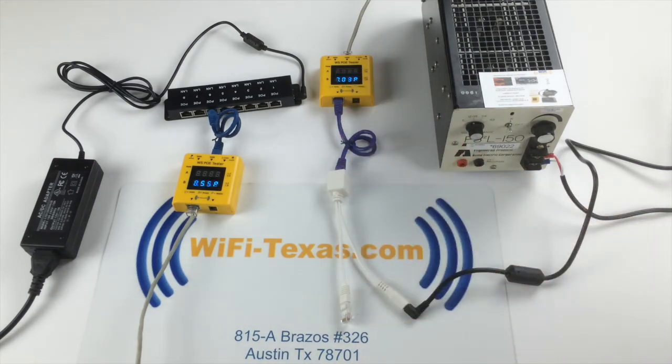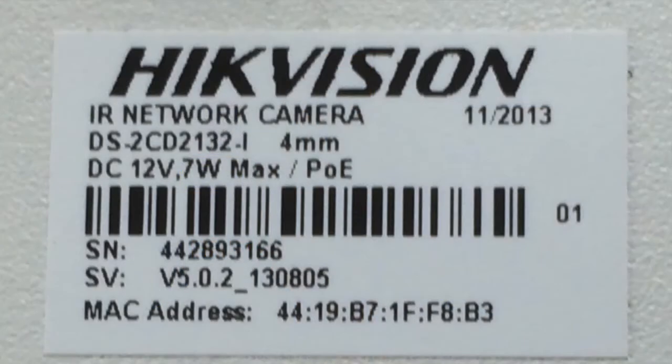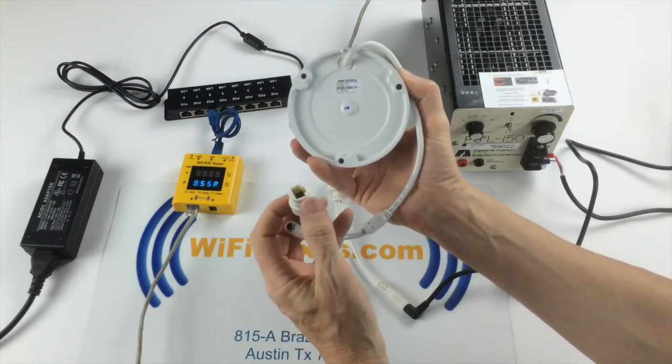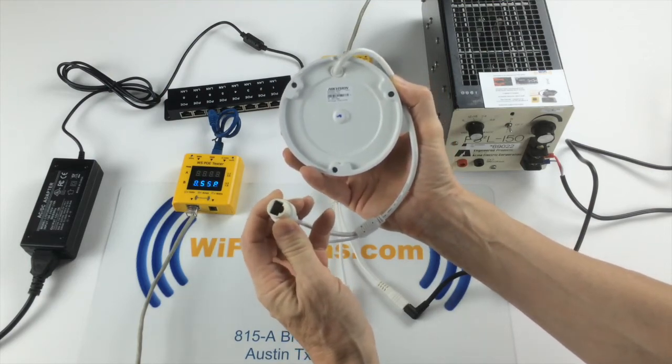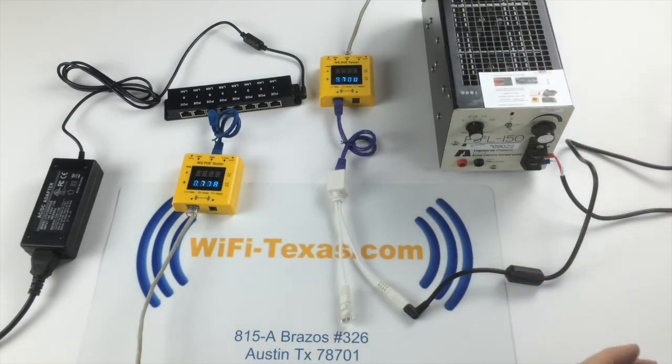Even the 9.7 volts at 50 feet is marginal for most cameras. That's why when we see on a camera spec '12 volt, PoE,' what that really means is it's 12 volts when you use a wall wart, but it's 48 volts when powered over Ethernet, because the loss at 48 volts is significantly less.